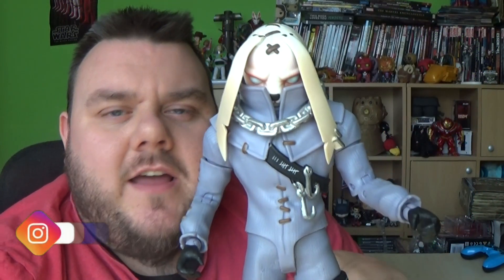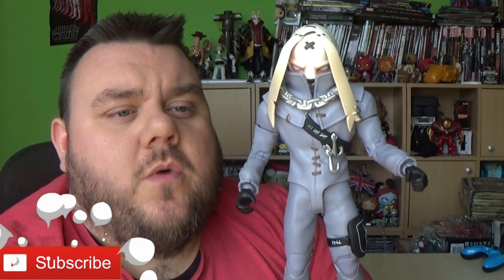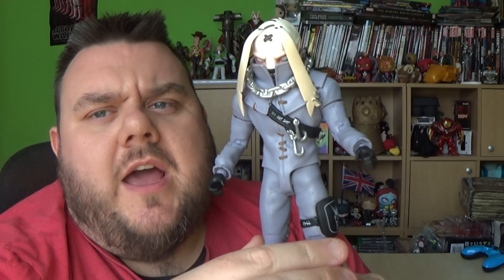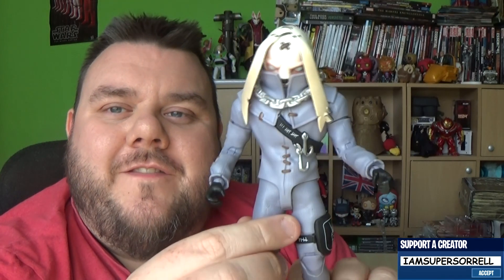All right guys, so this is Nighthare. Nighthare is from the Fortnite series collection, brought to you by McFarlane's Toys. He's one of the newer figures in the line — not the newest, but one of the newer ones. And he's one that I've saved for review around this time of year; I have had him in the series a little while, but I saved him to review for Easter.